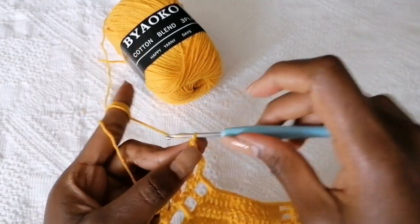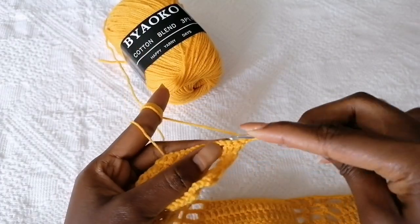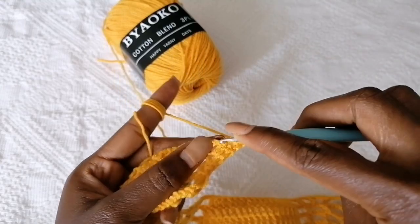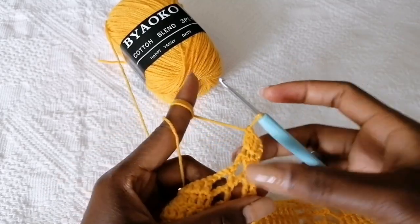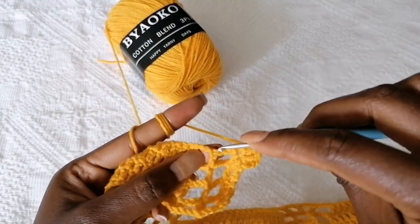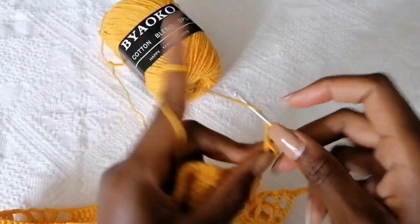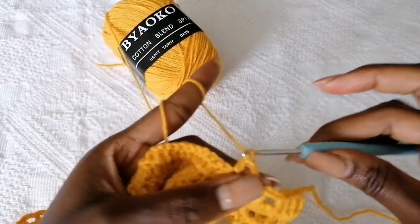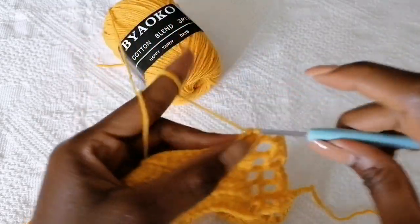To begin on the next row, chain three, turn your work around, make a double crochet in the next double crochet, and into the third one make an increase by making two double crochets in the same stitch. Chain three, make a double crochet in the next stitch. Chain three — keep on losing a stitch at the starting point and at the ending point — so we're going to have a total of 13 double crochets on top.